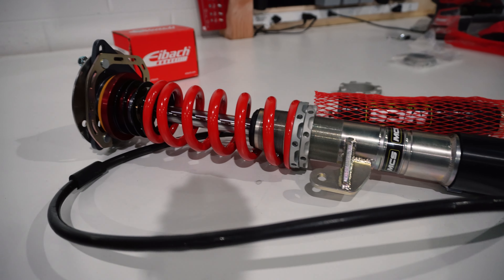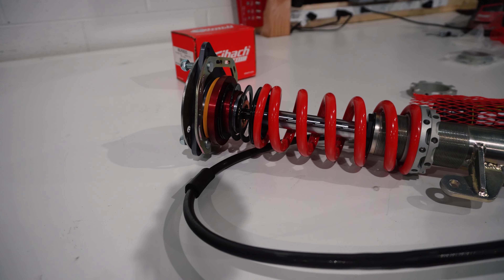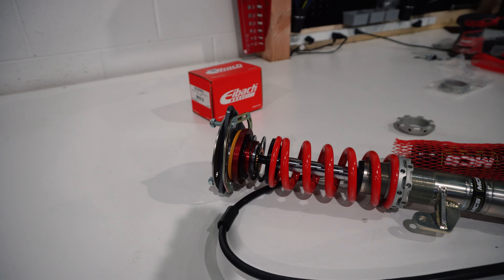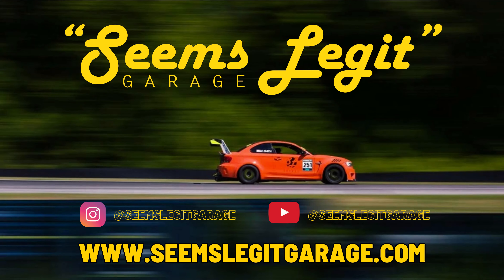Now we're going to throw them on TJ's car. The tire was touching the coilover so we addressed the clearance. Now that it's bolted on we're going to throw back the APs and put in a few M14 studs and see how it fits.